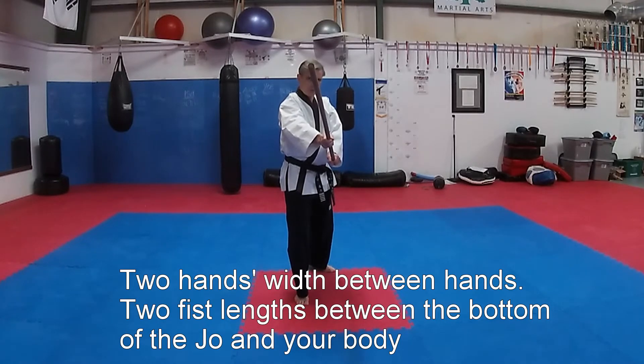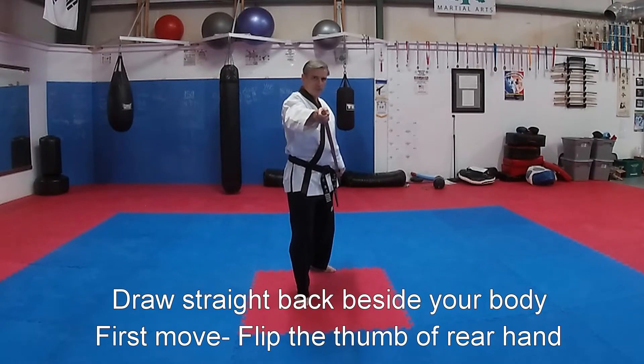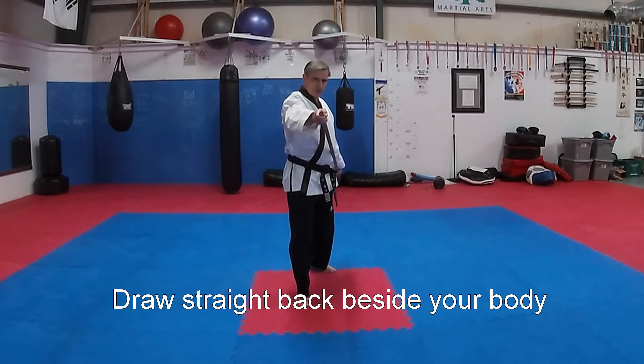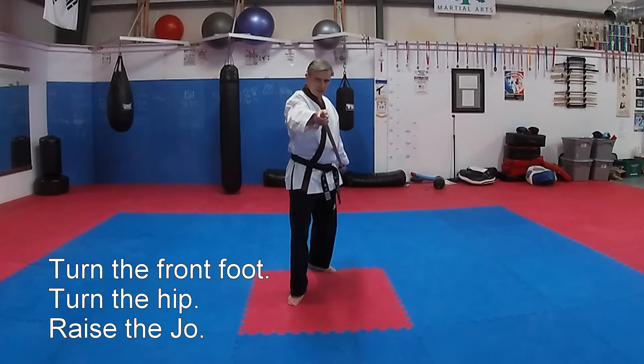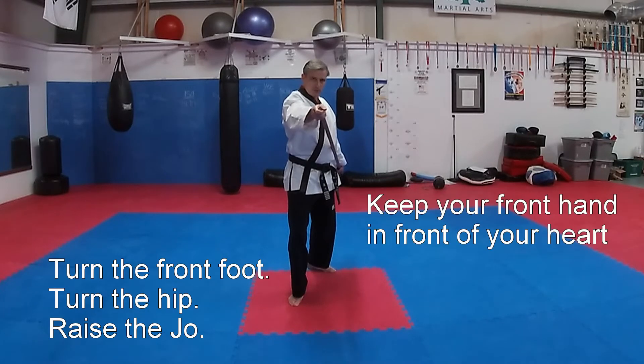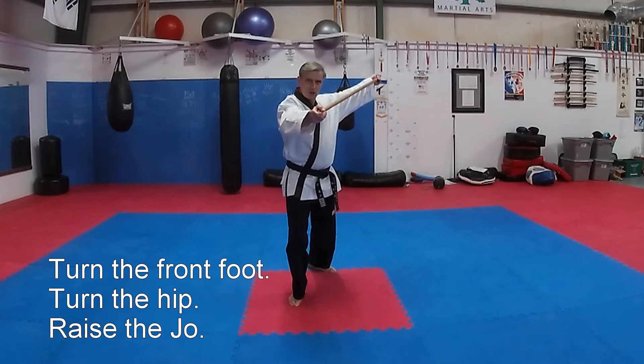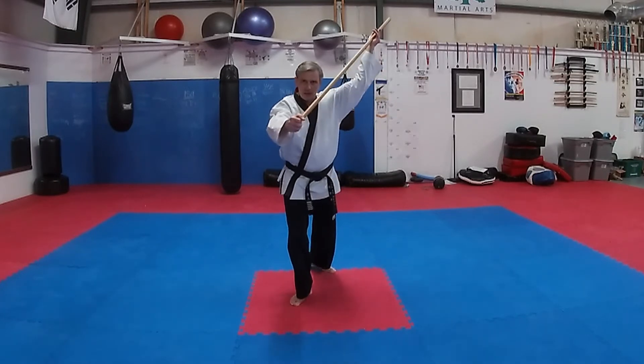First motion: flip the thumb of the rear hand, draw straight back, flip the rear hand over. Turn the foot, leave the front hand in front of your heart. Turn the hip, raise the jo, and draw.